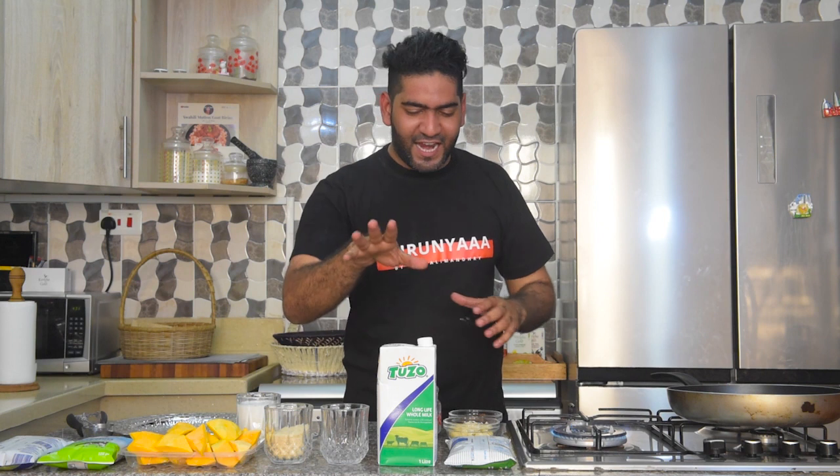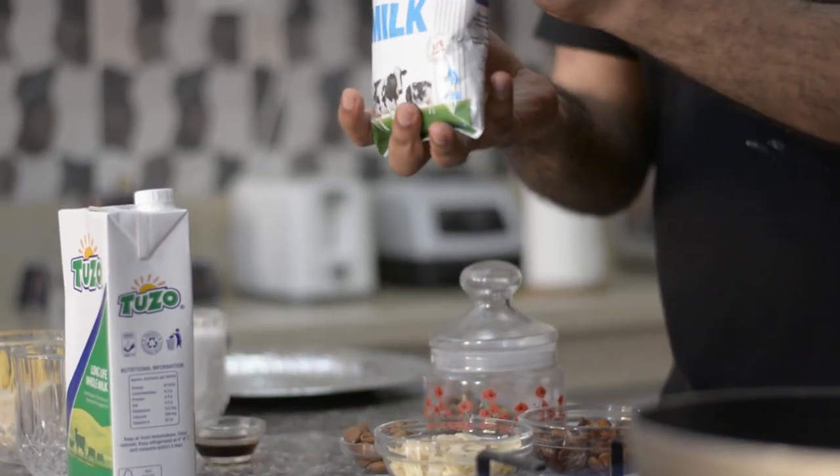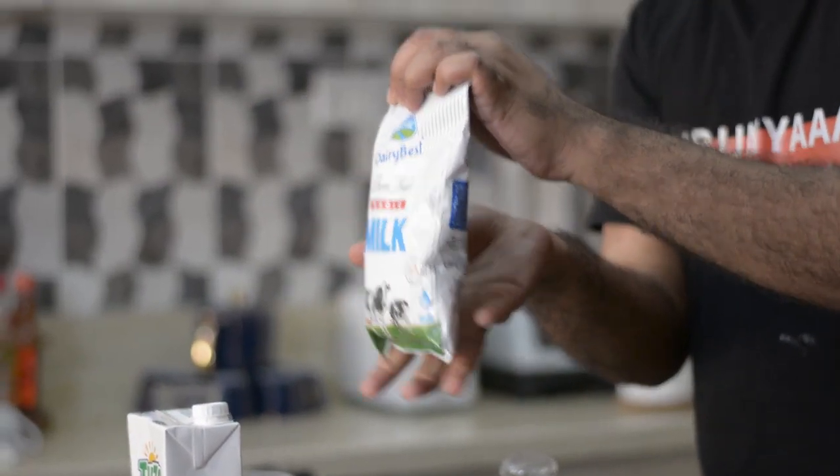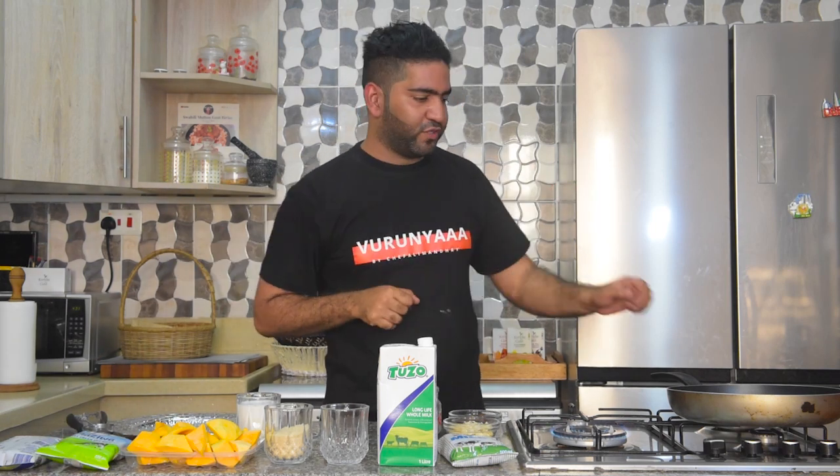It keeps for at least six months, and this is no light milk. It comes in a lot of variants — you can see packs like Brookside, Tuzo, Molo. It really depends what kind of brand you love, but as long as it's tetra pack, you are sorted.